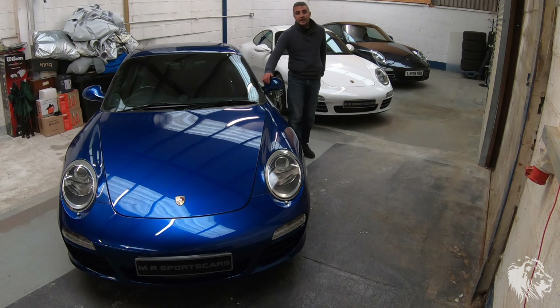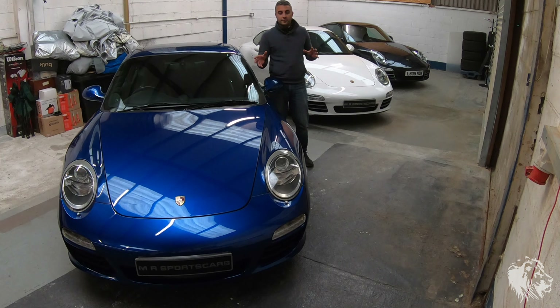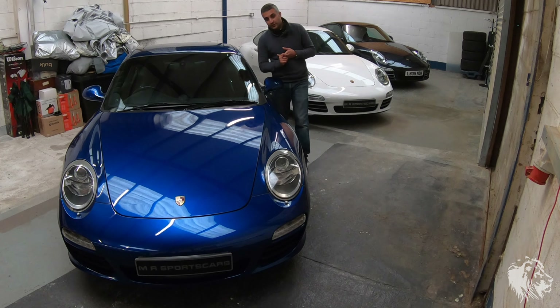Hi, this is Raj from MR Sports Cars. In this video I'm going to be explaining all the different options that you can get on the Porsche 911 997 Gen 2 — so these are cars that are made between 2009 and 2012 predominantly.